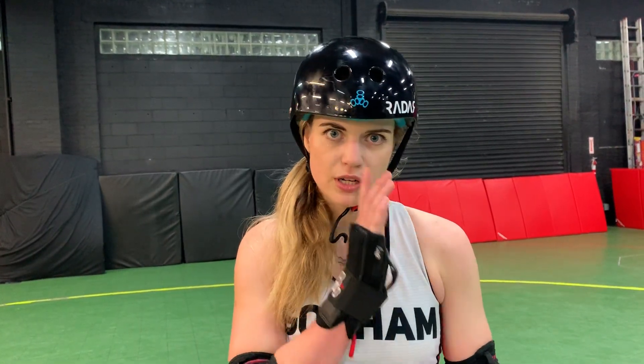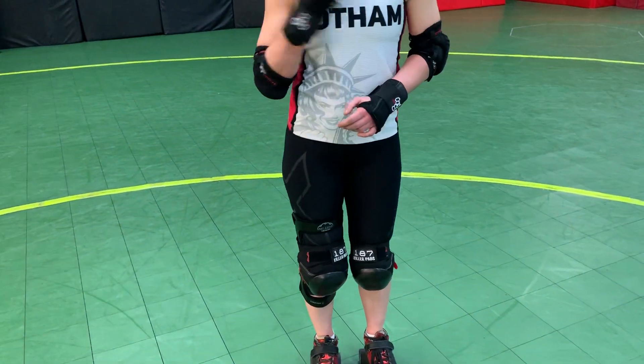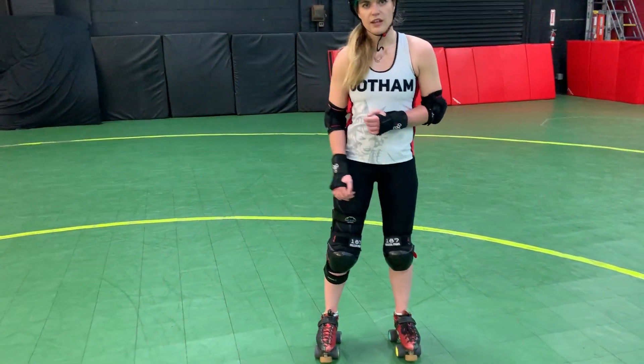Okay, so I'm gonna show you — skating the apex and holding a position. The first pass, I'm gonna show you by getting low and sticking your leg out this way. Then on my second pass, I'm gonna do the opposite one where my leg is over here and my foot is out that way.